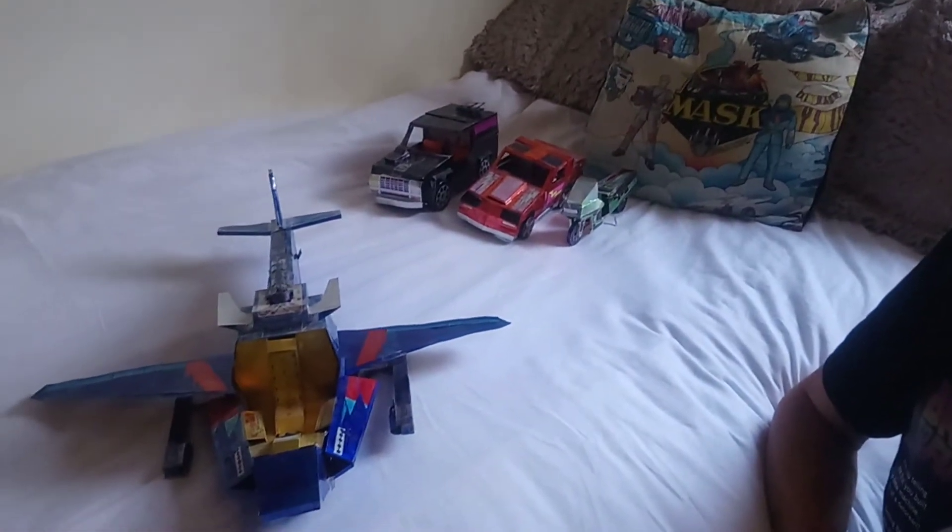Pats and Toys 75 here again, mask obsessed crazy man at 45 years old. This is video number four — the Switchblade.